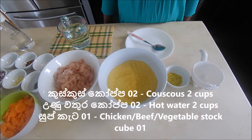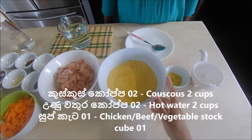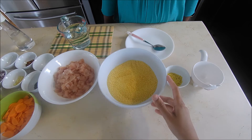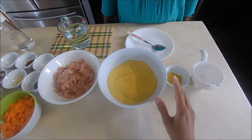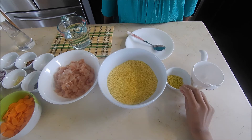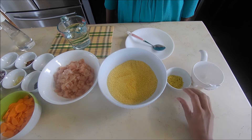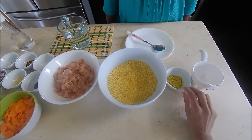Hello everyone, welcome to Couscous Hadhan. Let's take a look at Couscous Hadhan — the couscous and the soup.